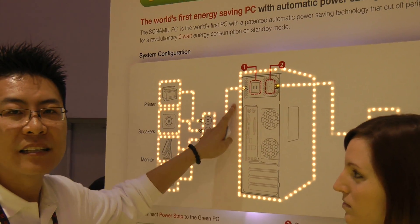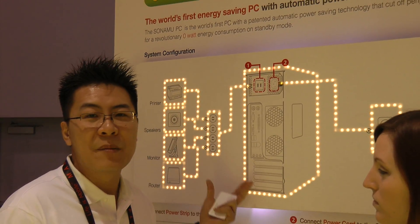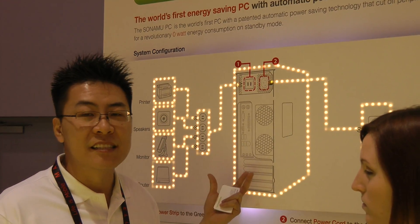The PC cuts off all the electricity supplied to this power strip entirely when it's in shutdown, idle mode, hibernation, or simply when the system is not in use.